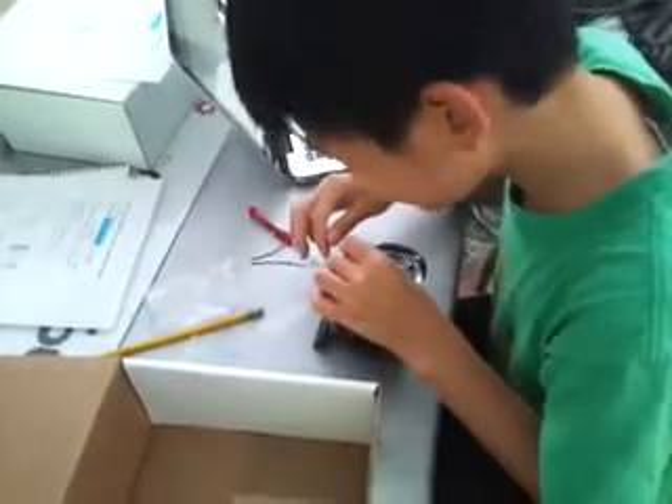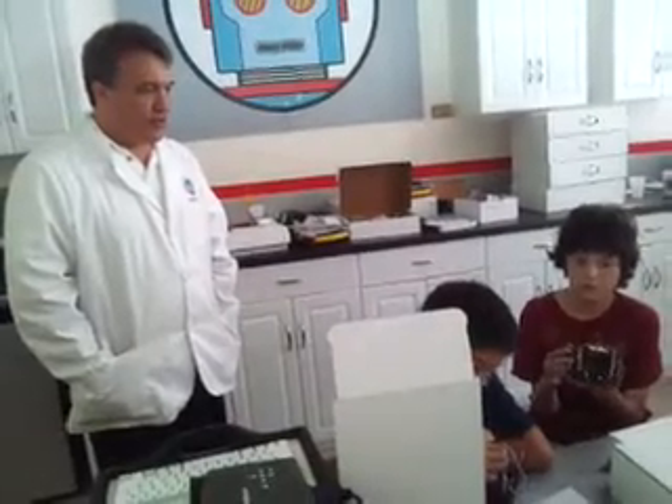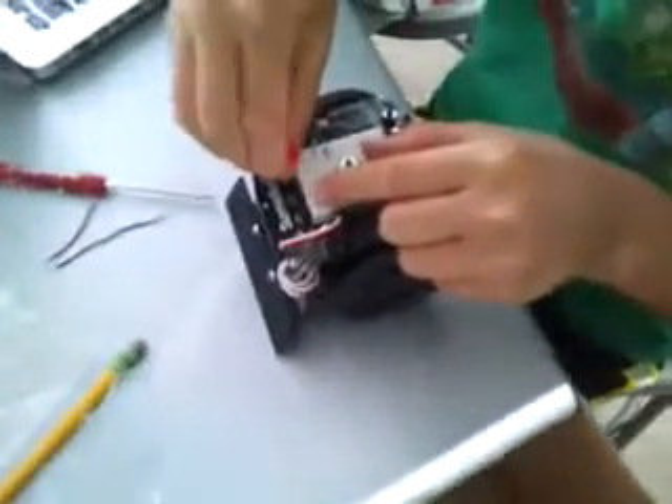The other thing you have to be careful about is don't let any of these wires touch each other if you don't want them to. If they accidentally touch each other, we call that a short circuit, and it may be trouble. So you have one — do we have a green light for you? Is that yours?